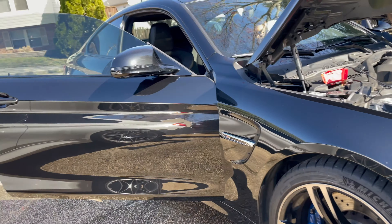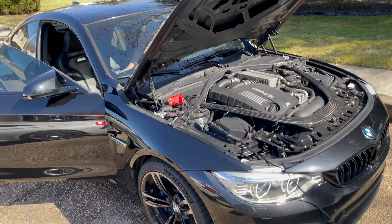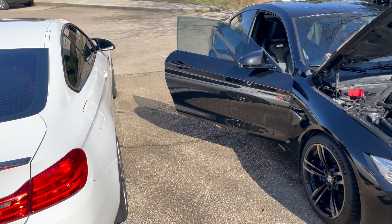Look how clean that is. Solid. That wraps this video up — didn't want to take too long. Peace.